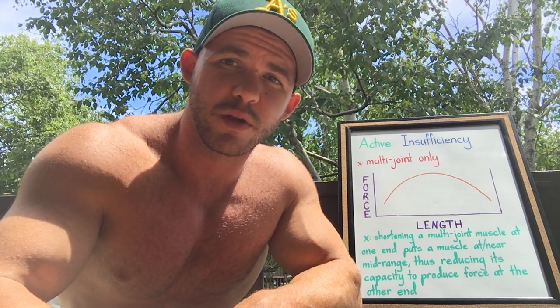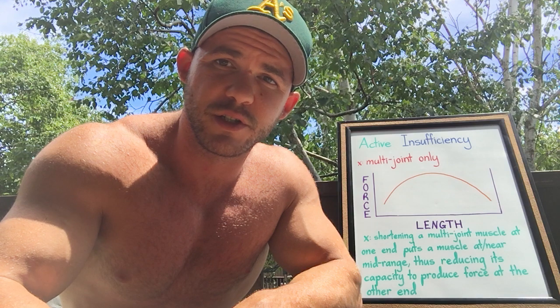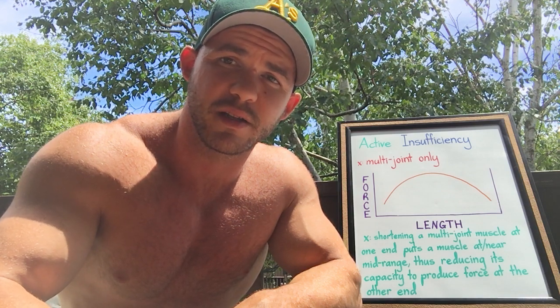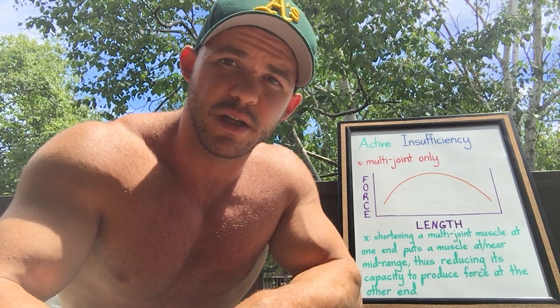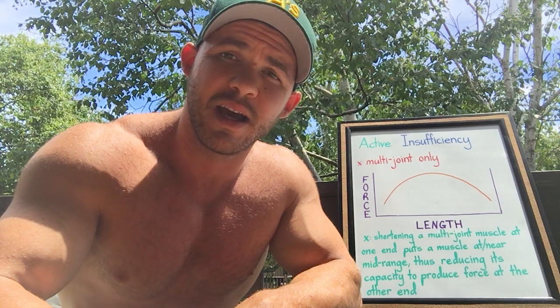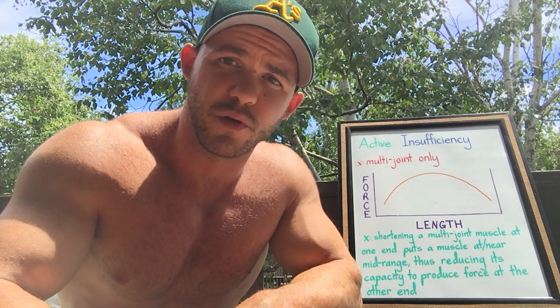Regardless of whether or not we're talking about active or passive insufficiency, this only applies to muscles that cross over more than one joint. It does not apply to single joint muscles. To understand active insufficiency, you only need to understand one thing,